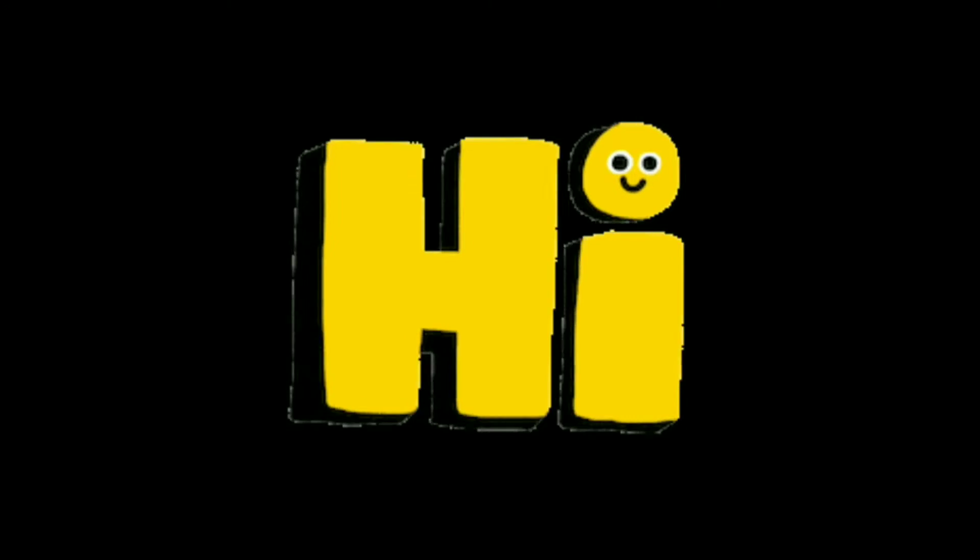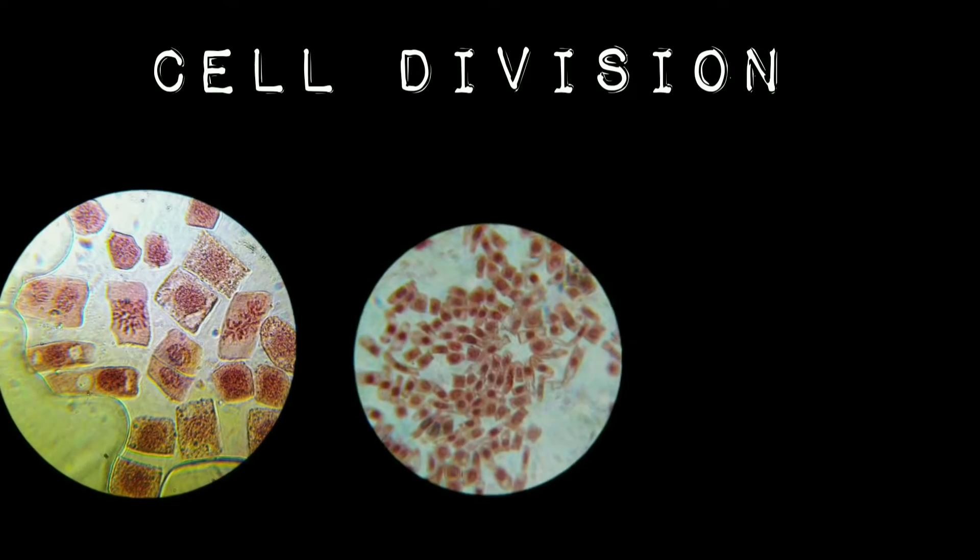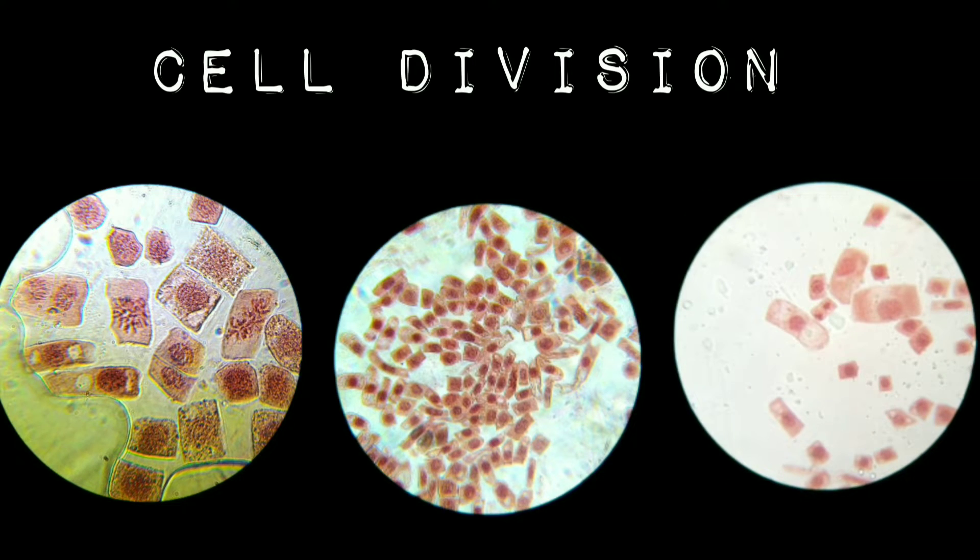Hello learners. In our previous video we came to know about chromosome structure. Today with the required procedure we will be able to observe different stages of cell division and chromosomes as well.